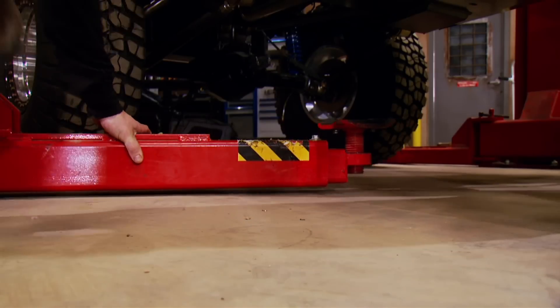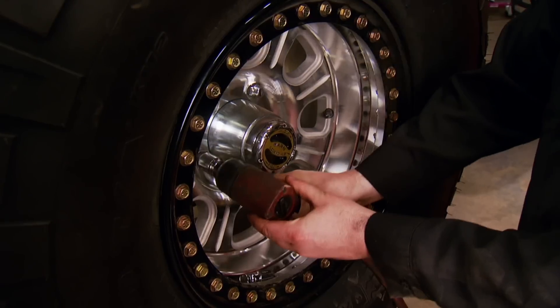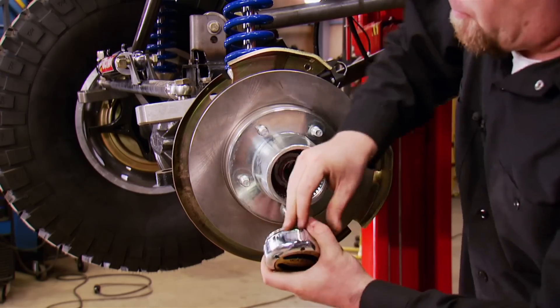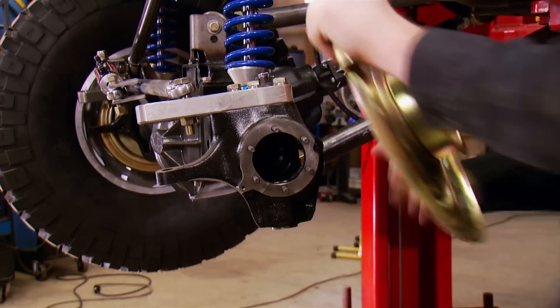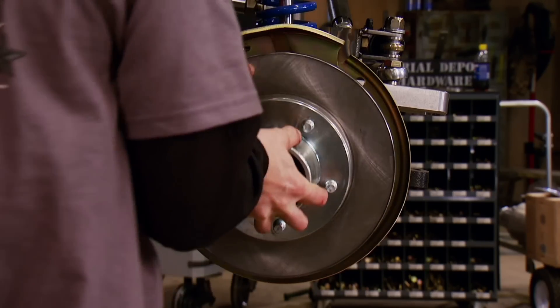We are building this rig to hit the trails and wheel with the best of them, but it's also being built to drive there, so we won't need a tow rig or a trailer. Not having to haul this Jeep is going to save us some cash on fuel, insurance, and maintenance costs of that second vehicle. This is exactly why a lot of people are making the switch to dual-purpose rigs.